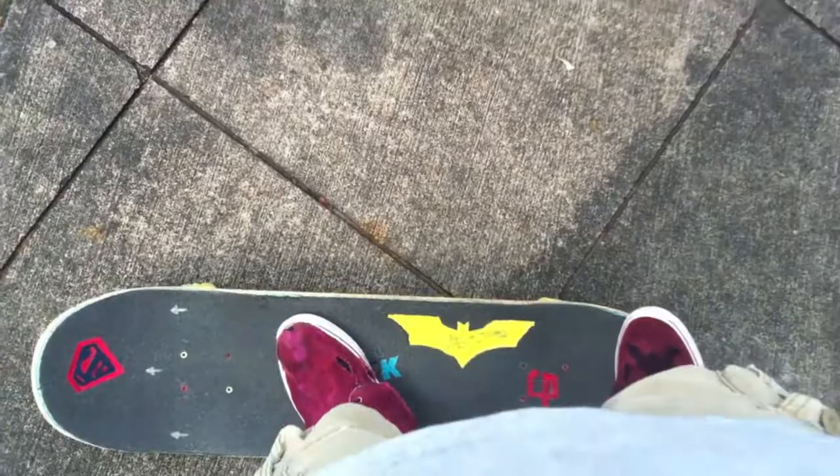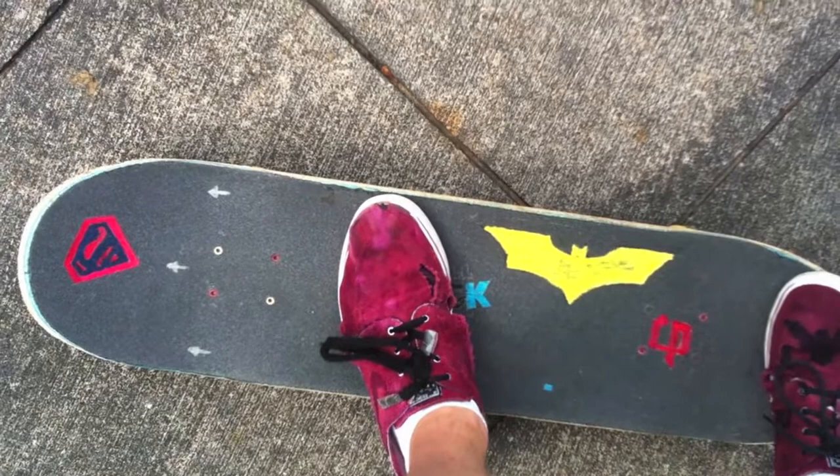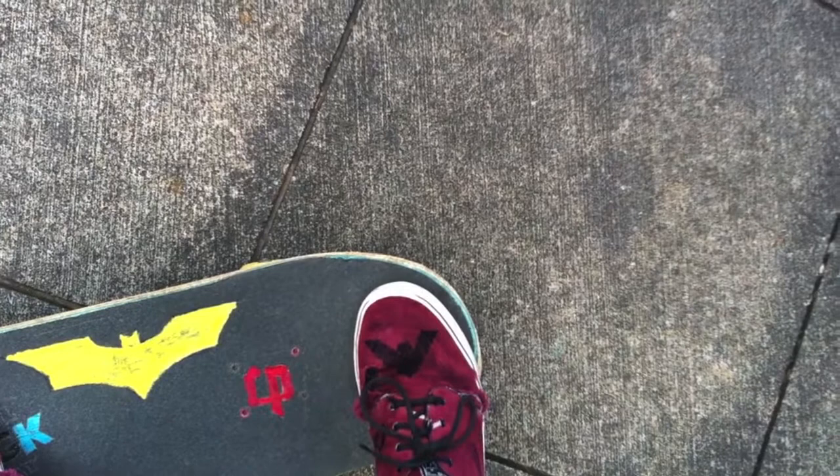Foot placement is basically what you're gonna do. Get your front foot up slightly angled around the middle of the board, maybe an inch or two behind the front bolts. Back foot is gonna be right near the tail, toe right a little above the middle of the tail.